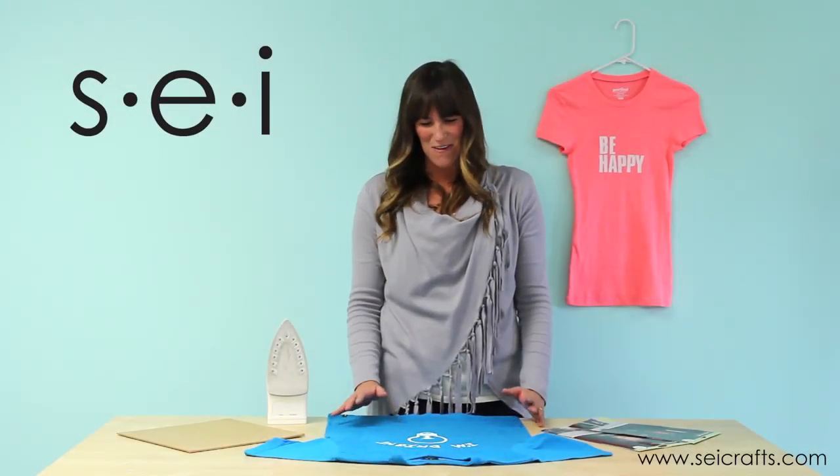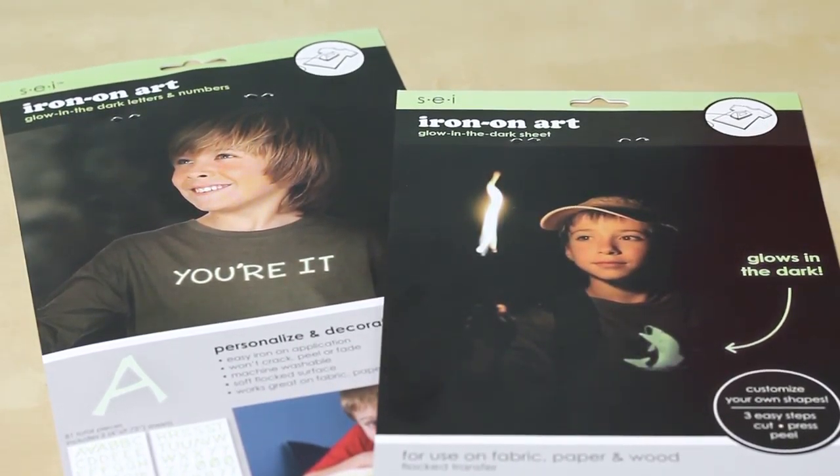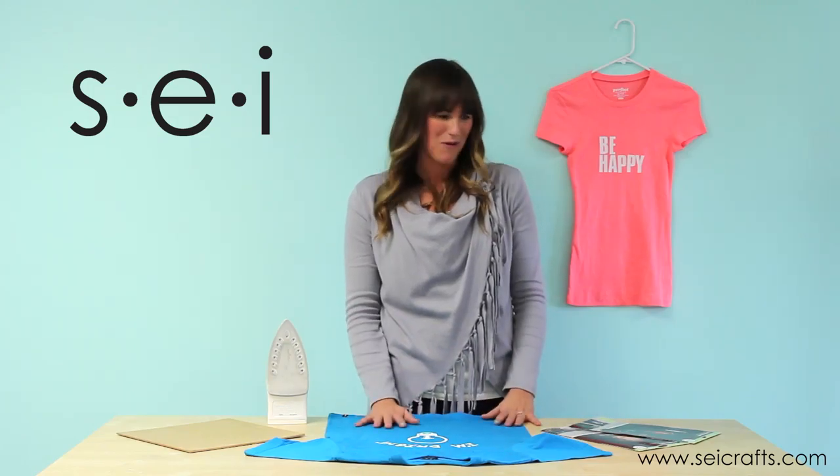Hi guys, it's Lindsay again. I'm here with SEI and I'm going to show you how to use some of our specialty products. We are going to use our iron-ons that glow in the dark, which is super cool and way fun.